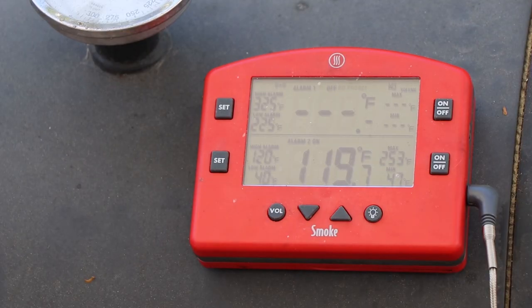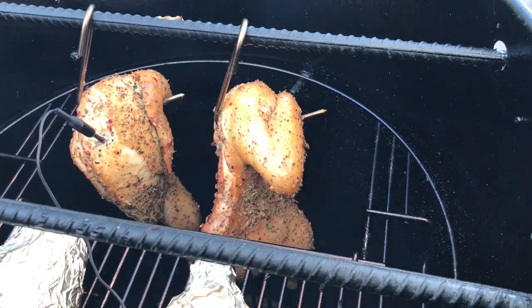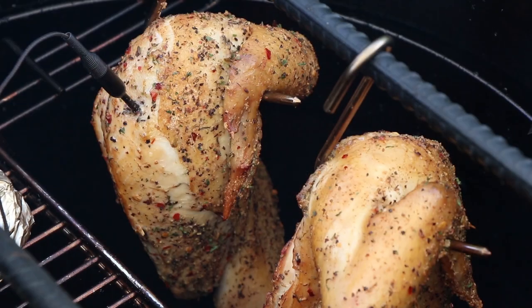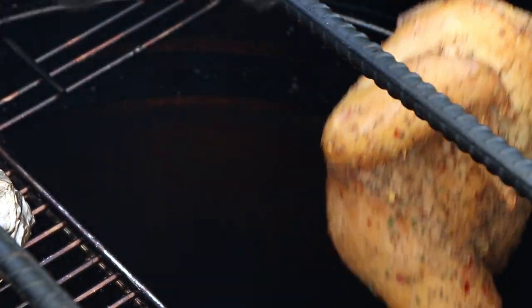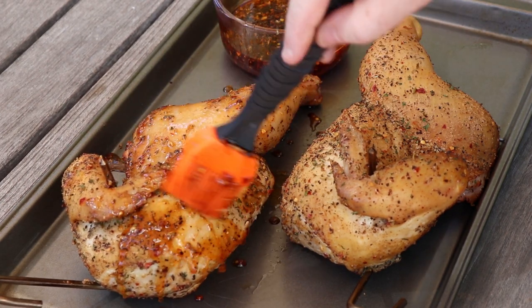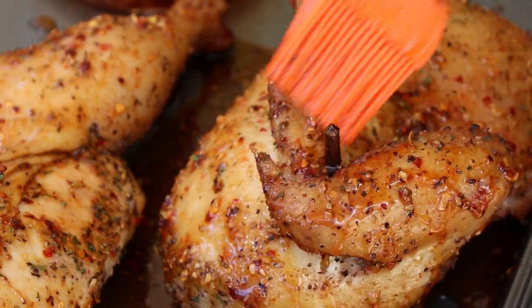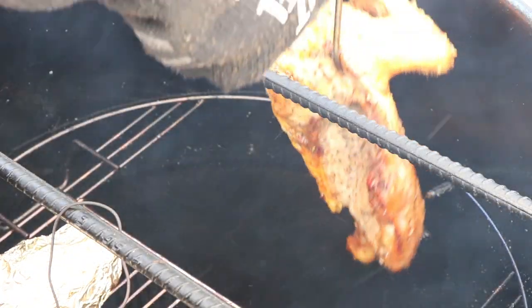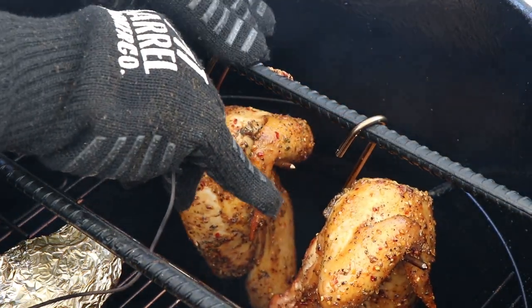We are just about 120°F internal — it is time to glaze this chicken. Developing a nice color on there even without the glaze. I'm going to temporarily remove my temperature probe and get our chickens off so we can glaze them. All right, let's get this back on the PBC and then get my temp probe close to where it was.